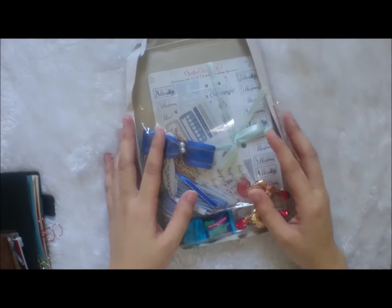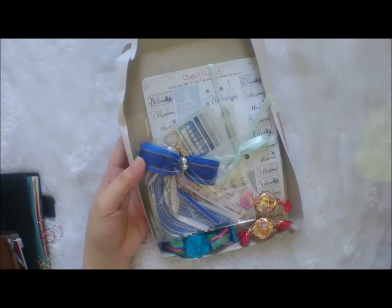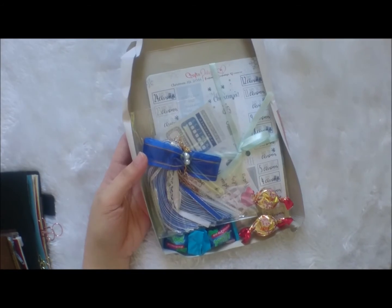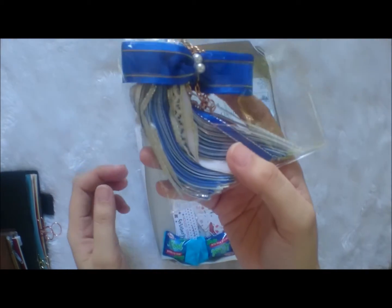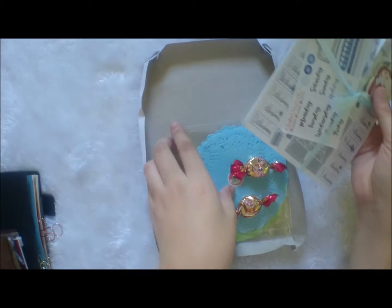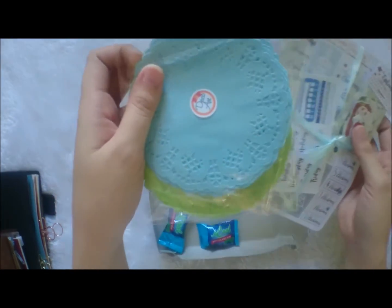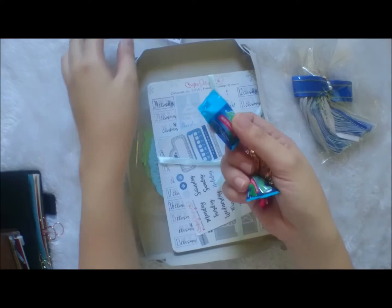I also got this, although it's not as presentable as it should have been — the courier didn't take care of it. I got my Christmas kit from Crafts Delight and Deco Art PH. It's not the seller's fault; it's the courier's fault. Inside I got a really pretty tassel, some stickers, ephemera, toiletries from Deco Art, and some free candies and bubblegum — although I can't eat those.